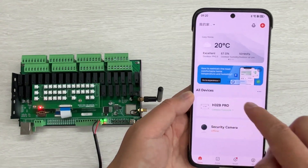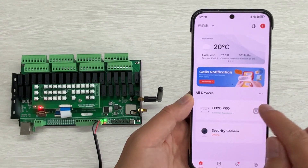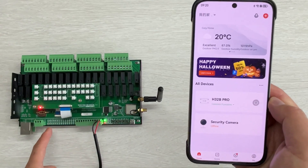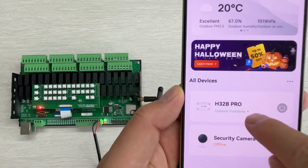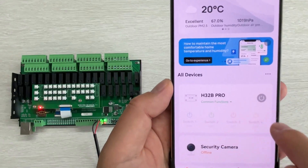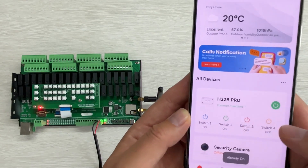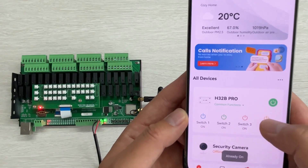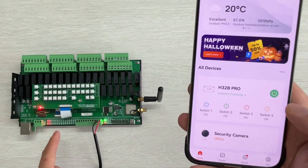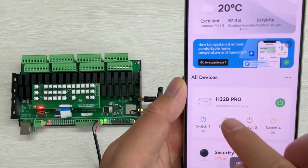You can see there is a container and a button. You can click it and this full channel will be on, and this full channel will be off. If you click this text, you can see it will list the full channel — this is switch one, switch two, switch three, switch four. This makes it easy to find the icon and control this four-channel relay.